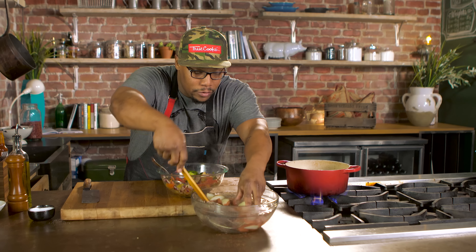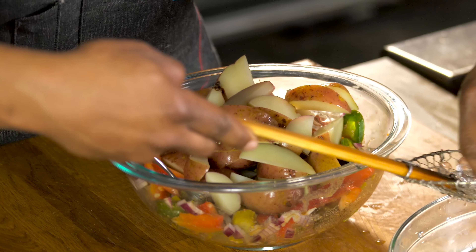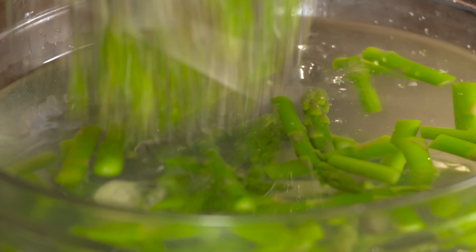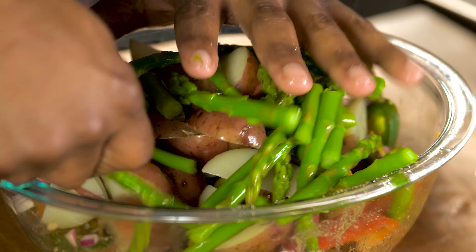Grab my potatoes out of the water — this goes right in here. And now I'm gonna shock my asparagus in the same water I shocked my potatoes in. Asparagus is nice and bright green. And we're just gonna mix this all up.